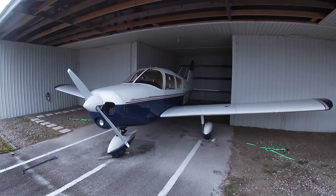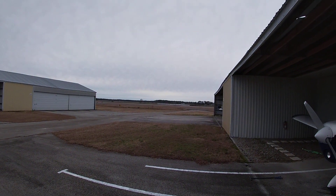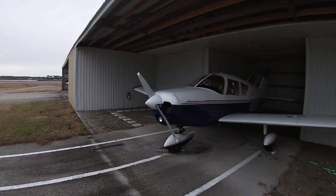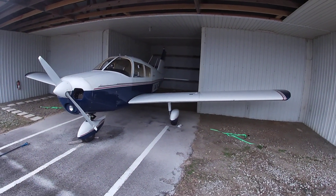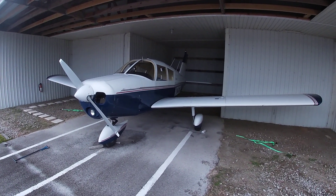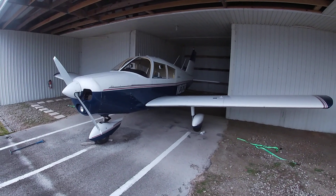Hey everybody, Jamie here. It's a beautiful day to go flying — nice and calm, a little overcast, but definitely time to get up and maybe practice a couple touch-and-go's before it gets too dark. I wanted to make this video not only for some touch-and-go's but also in response to someone.